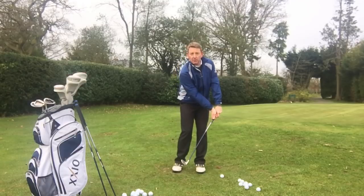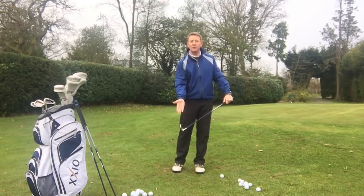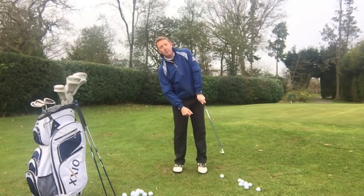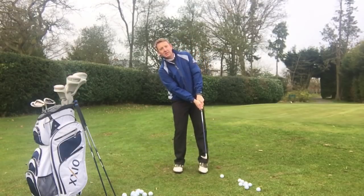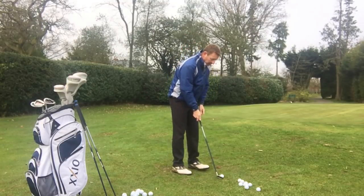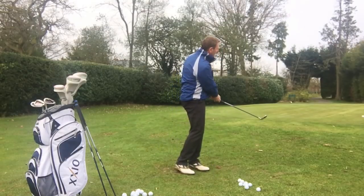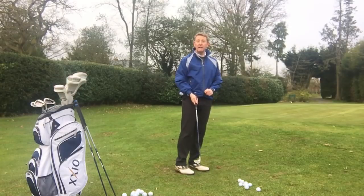Very neutral at setup, so I'm not shoving my hands way forward. The issue with that is you start to de-loft the golf club, and if we've got less loft on it we'll try and compensate — probably using the wrists a little bit more, or leaning back to try and put it back on. We don't need to do that. Let's keep the shaft nice and level and all we're doing is making a putting stroke. And that's just lifting the golf ball onto the green really, really easily.